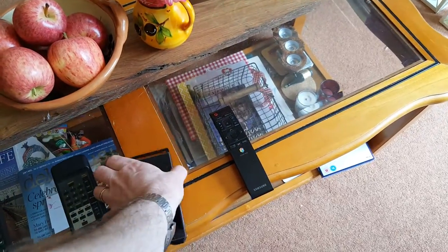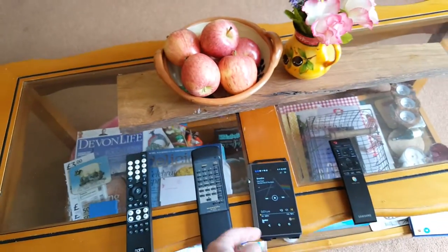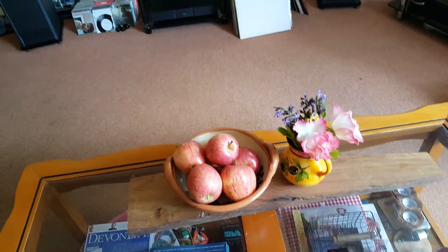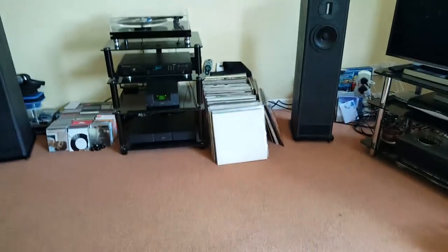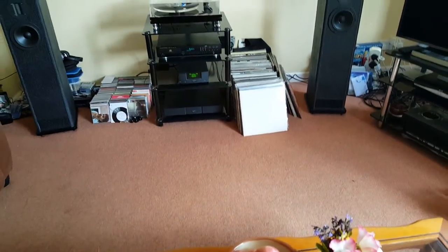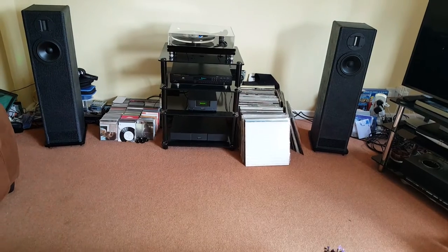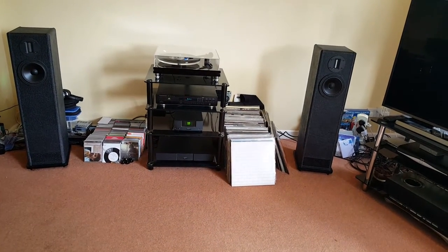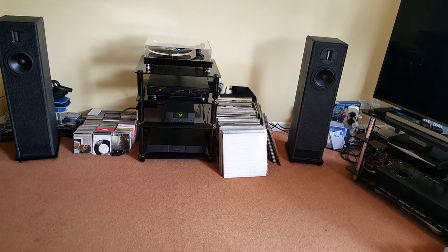The Pioneer DAP is extremely good. You can do a line out and it has its own built-in DAC, but I've also got the DAC built into the UnitiQute. Let's give it a quick play — it plays through Bluetooth. A bit of Pink Floyd just to keep us entertained.